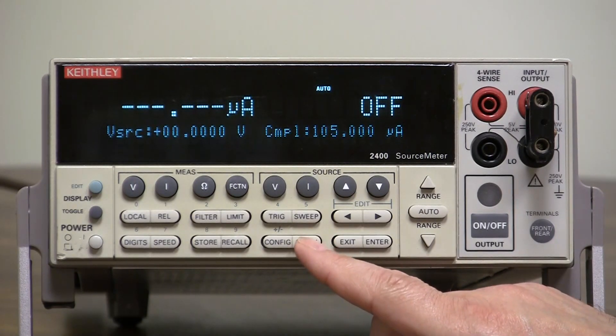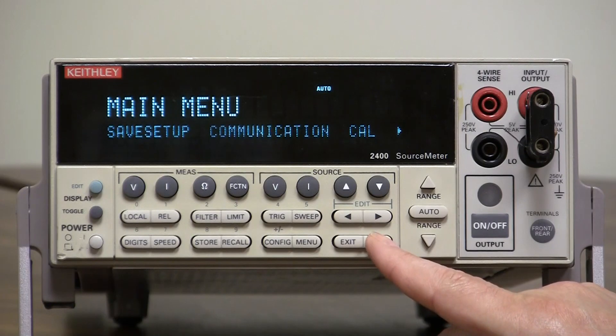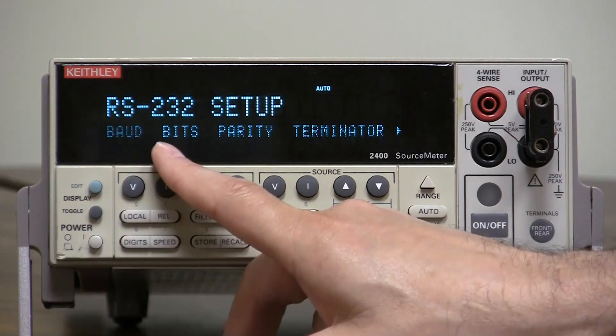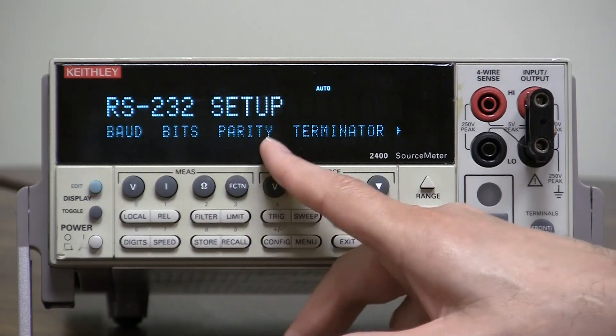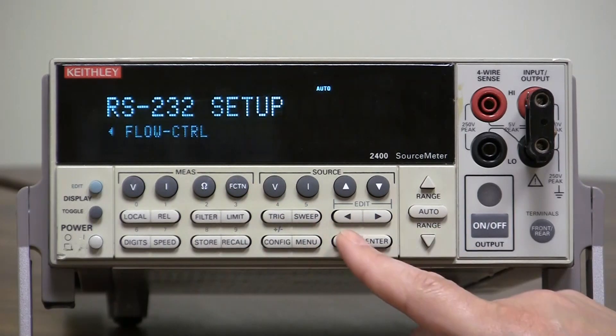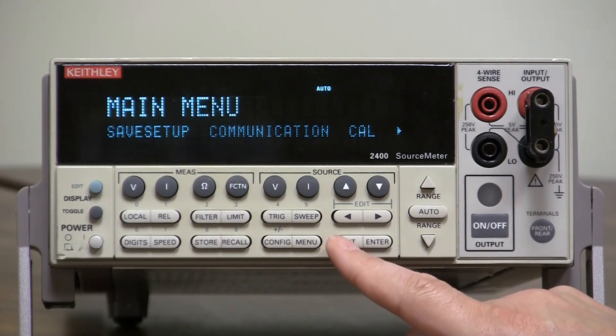After the reboot, go back into the menu, select communication, then RS-232, and you have your standard parameters: baud rate, bits, parity, terminator, and all the way to the right you have the flow control. That's all you need to do.